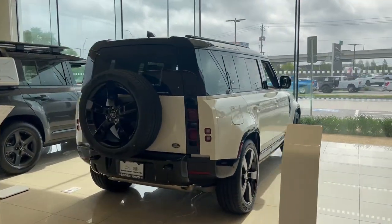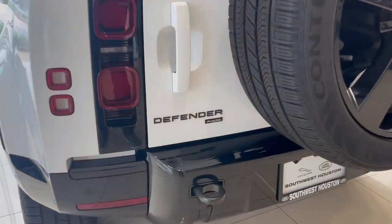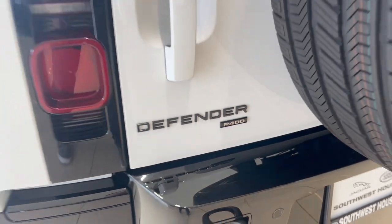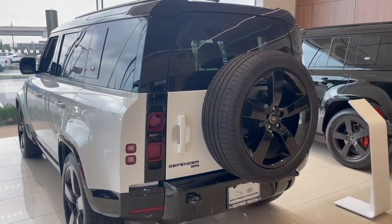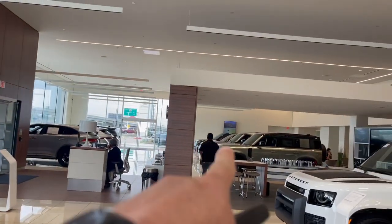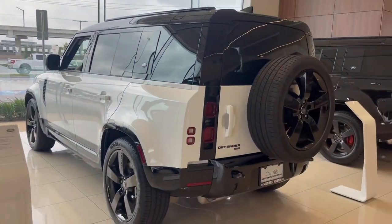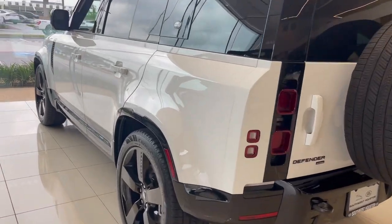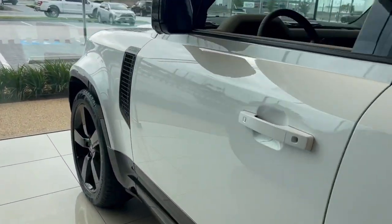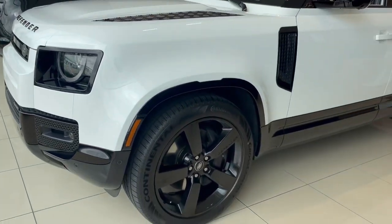So this is the 2023 Defender 110. It is the P400, so that's the upgraded six-cylinder engine, 395 horsepower, which is plenty. It's the same engine that we put in the full-size Range Rovers, and clients who've had both prefer the six-cylinder because it's better balanced — it's not too heavy. They do offer a four-cylinder, which is 300 horsepower, but this one's just right.